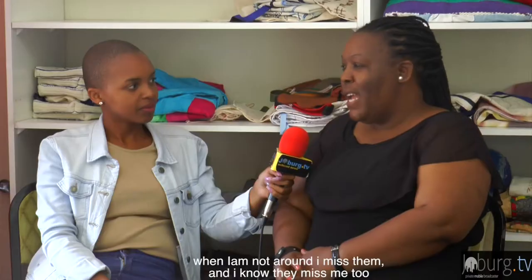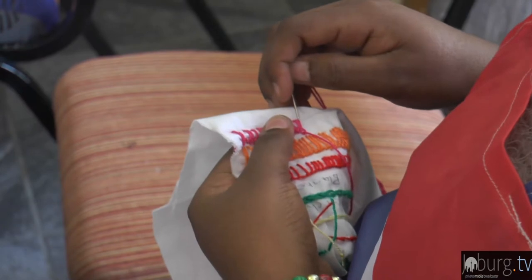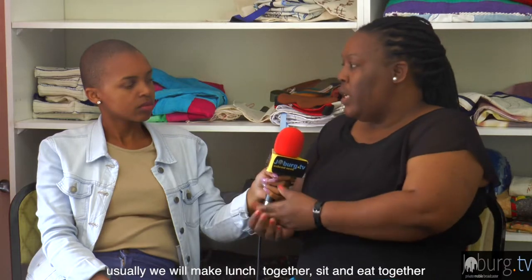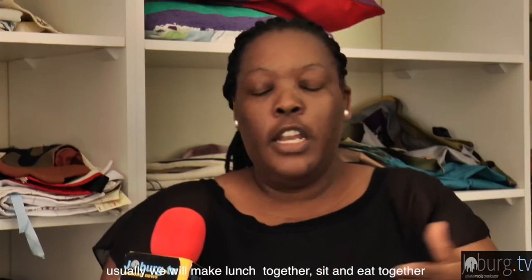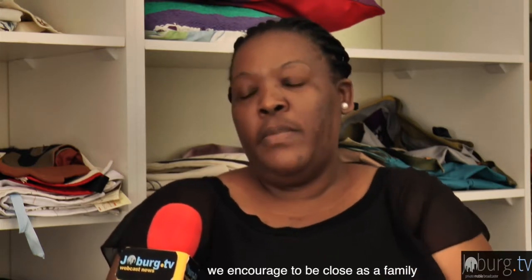Even when you have challenging days, this place supports you. They build relationships here — it's like a family. For example, someone will cook lunch in the kitchen, they'll share it, and eat together. They encourage each other and are close as a family.